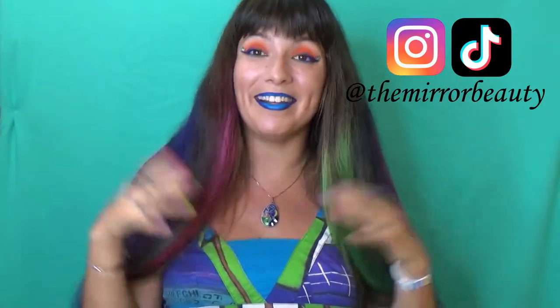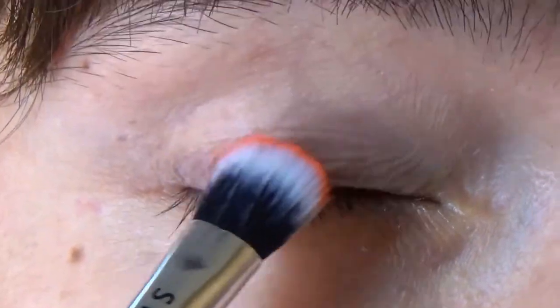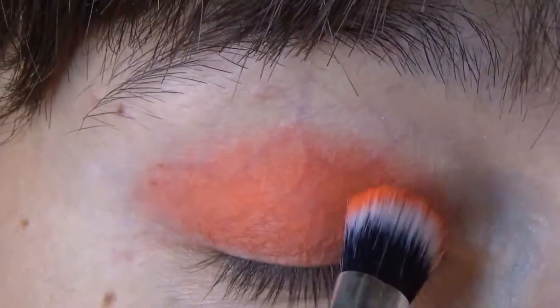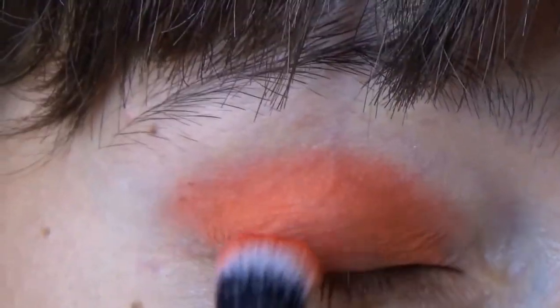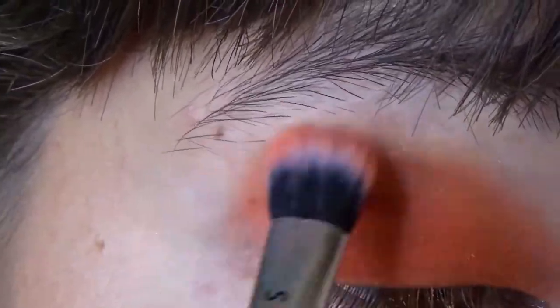So I'm going right into painting the look. The first step is pretty basic: after you've primed your eyelids, pack an orange eyeshadow with a big eyeshadow brush and blend it out with a lighter orange color. When you're happy with the amount of orange you have, start drawing the eyeliner.